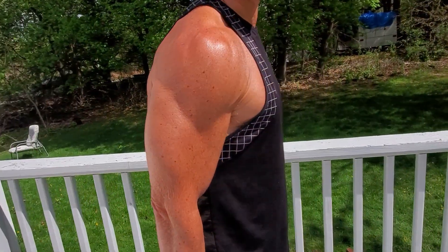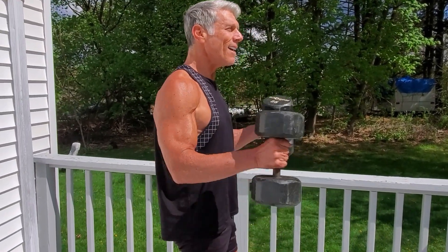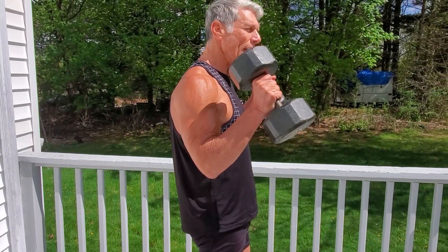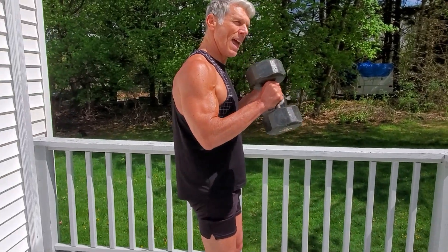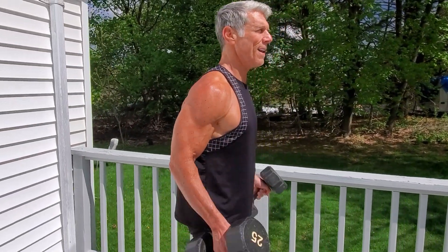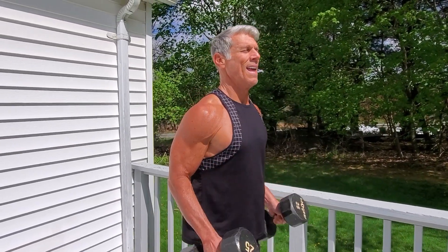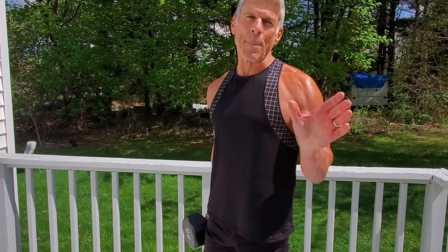I'm lowering that weight very much under control. You could vary this on the inside or the outside — it kind of hits a little differently. Going back and forth, inside and outside. It hits the biceps, back, and forearms — that kind of thing — after that hammer curl movement.